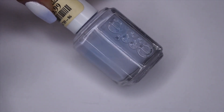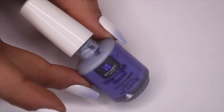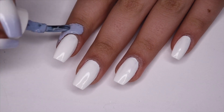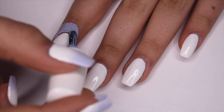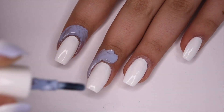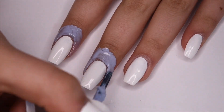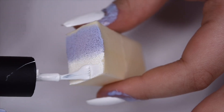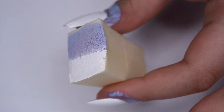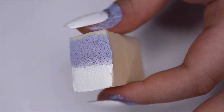This is the light periwinkle color I'm using as well as the liquid latex. I just applied a thin coat of latex around my nails to protect my skin from the gradient. And then once that dries, I'm taking both the white and periwinkle polishes on a makeup sponge and I just paint them on right next to each other.